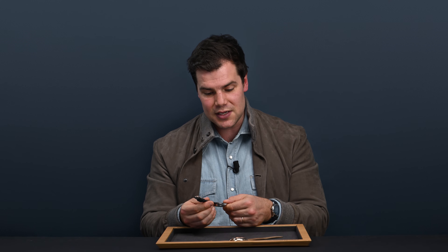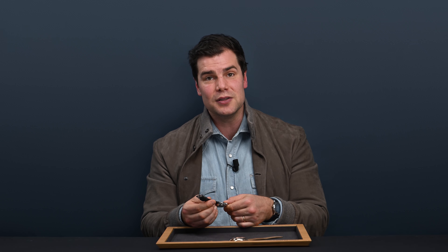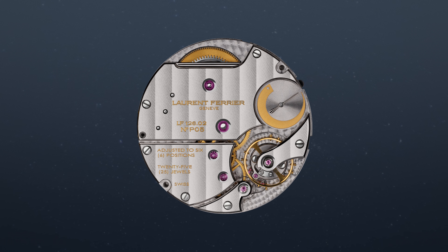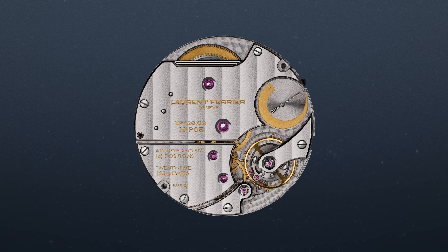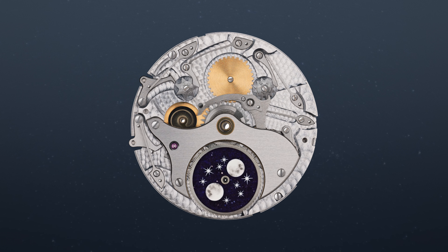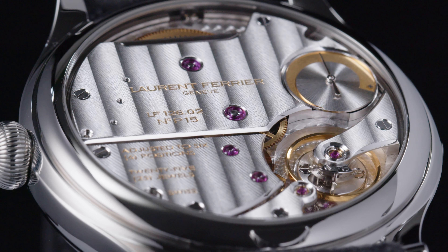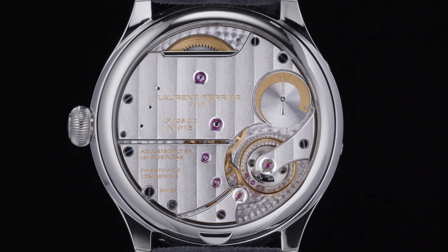As well as the power reserve, you can see it moving as you add power into the barrel itself. The movement within the Classic Moon is the all-new LF126.02. It's a manual winding movement with 266 components — 30 new components from the previous annual calendar, 20 revised components, and it even has 30 bar water resistance.